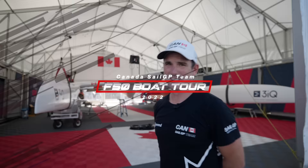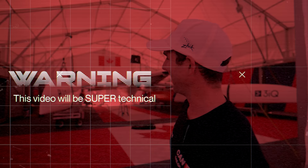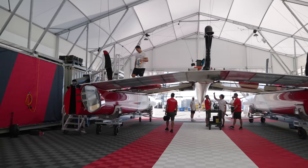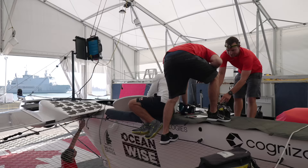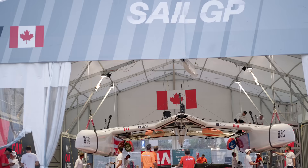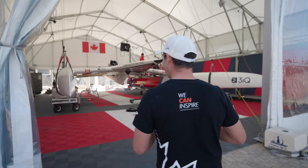Quick disclaimer: this video could be quite boring and a little bit technical, so if you're not into it, just continue watching. First up, this is our base, and as you can see there's quite a lot of people inside working on the boat as we're prepping for our event here in Cadiz. She lives in the beaver dam, so come on in and I'll take you through and show you a bit more.